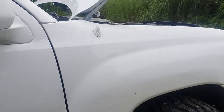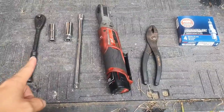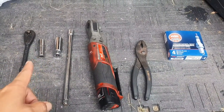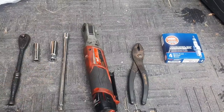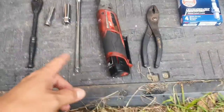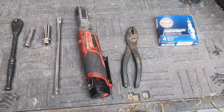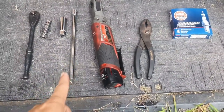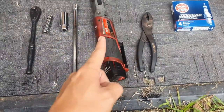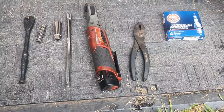I'll show you what you need and how to get there. A couple things you need: a 3/8 inch drive ratchet, a 10 millimeter socket, a spark plug socket — this one is a 5/8 or 16 millimeter — and an extension for your ratchet. At least a 6 inch would be good, but I prefer this 9 inch extension.